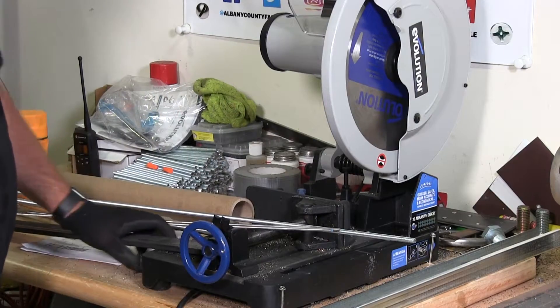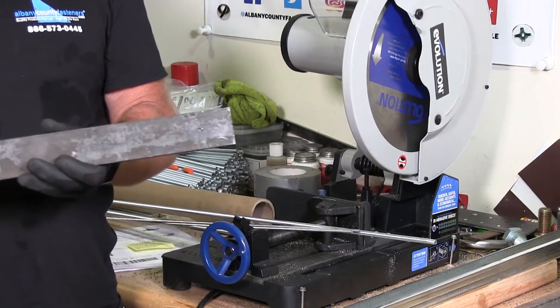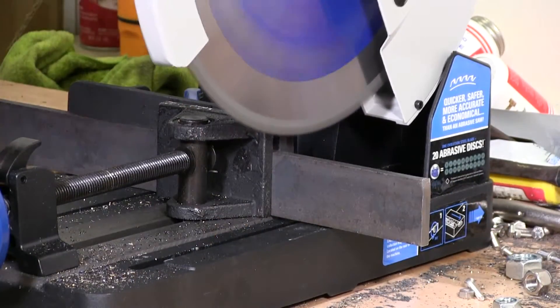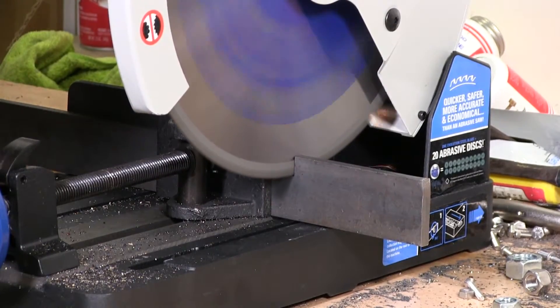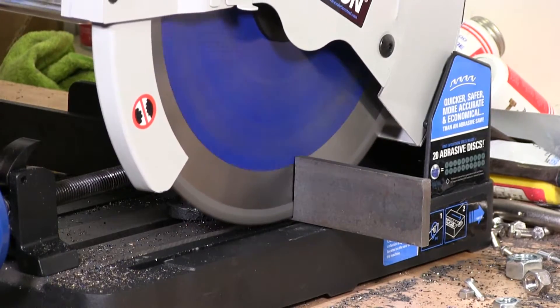What I've learned is that cutting a piece of steel like this, like we showed you in our last video — cutting steel, structural steel, large sizes of steel, I-beams — no problem.